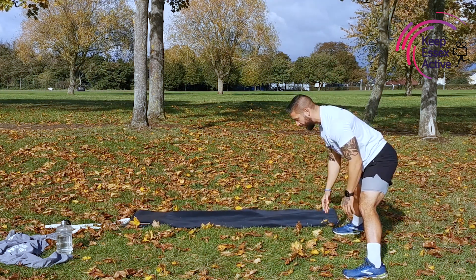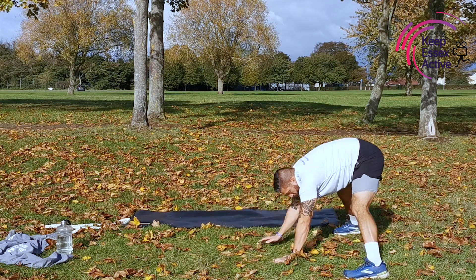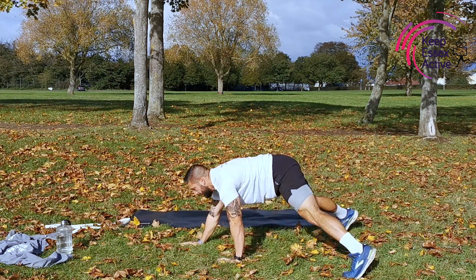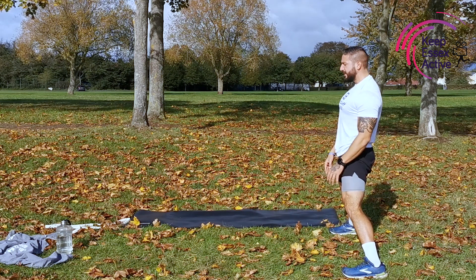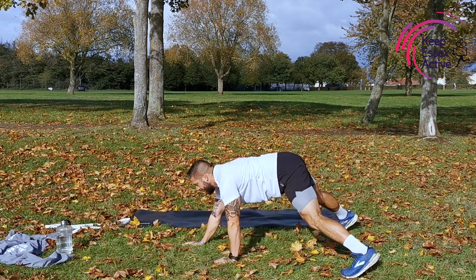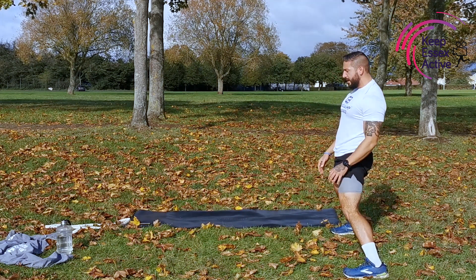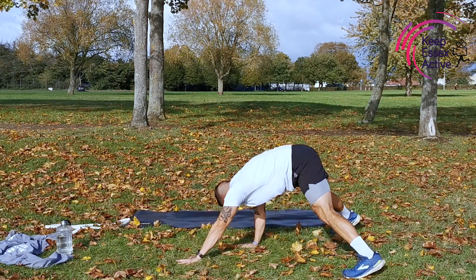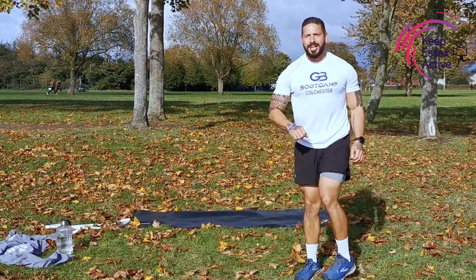We've got 20 seconds left. Taking nice deep breaths. Back nice and straight after each one. We're going to keep working. 10 seconds — 10, 9, 8, 7, 6, 5, 4, 3, 2, 1. Lovely. Next one.